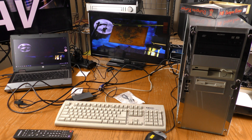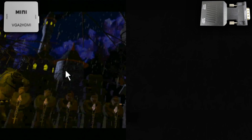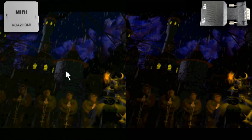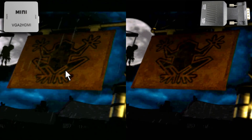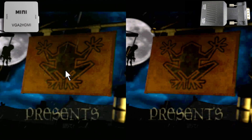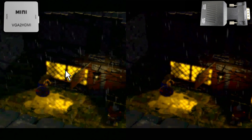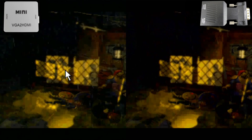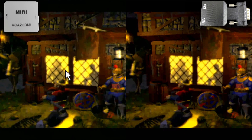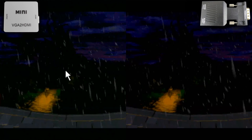Now let's compare footage between the two adapters. The generic black converter glitched a little bit when the recording first started, but I don't know if I should blame the converter or the capture device for this issue. Once everything got well synced, the difference became very, very subtle between the two. Perhaps the mini VGA to HDMI was slightly brighter, but it is very hard to tell.